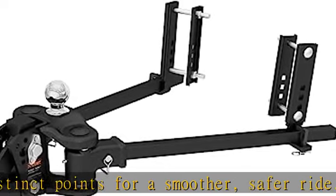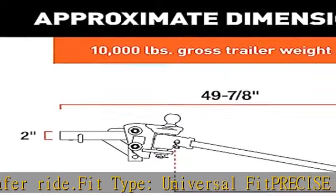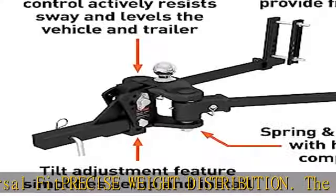Easy setup: this CURT weight distribution hitch with trailer sway control is designed for fast, easy setup and adjustment. It features a tilting head with hex castle nuts for easy adjustment without completely disassembling the hitch.